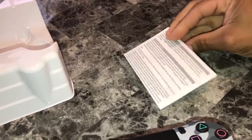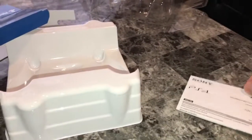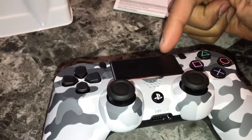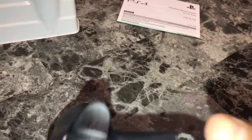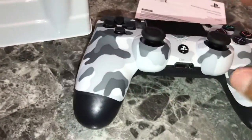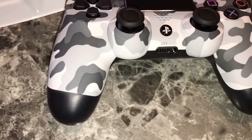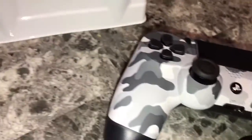So what we got in the box is this right here — it shows you how to pair it up. For those that don't know, you just connect the USB charging cable for the remote, then the other USB end goes into your PS4. Press the PS button right here and it links up, it pairs. That's it. I'll just throw this paper away.